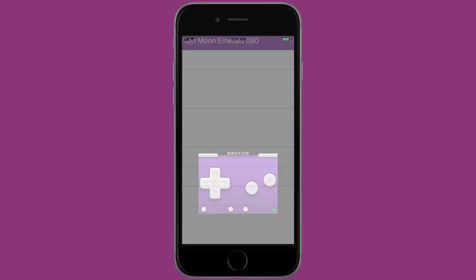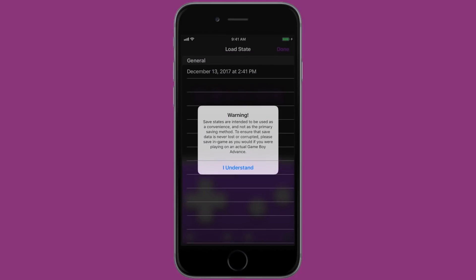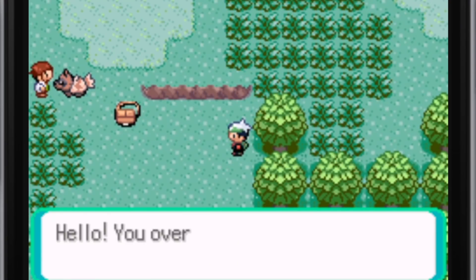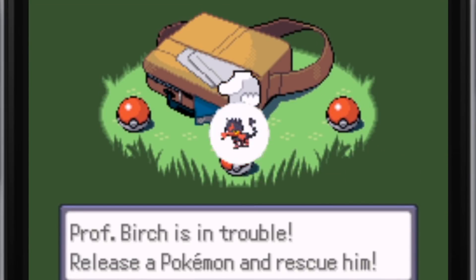It said sync complete. Now I'm going to open Pokemon Moon Emeralds and load a state, and as you can see, that state that I loaded in the GBA for iOS that I just deleted is here. My save is safe and I don't have to worry about playing through a game and losing all of my progress, because with Dropbox Sync it'll still be there.